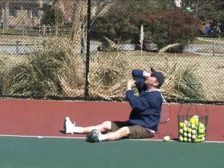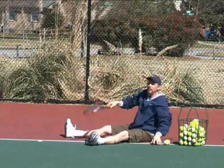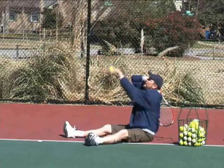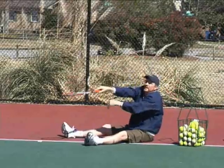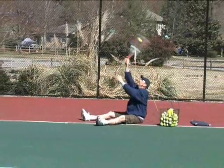So I've got elbow up, eye on the ball, good toss, and I'm going to pronate — over and in, every single time. Again: elbow up, over and in. Elbow up, I'm going to have a nice good toss here, because you learned in your tossing video how to toss. Eyes on the ball, and I'm just going to pronate with the forearm and wrist, and those balls are going to go in.